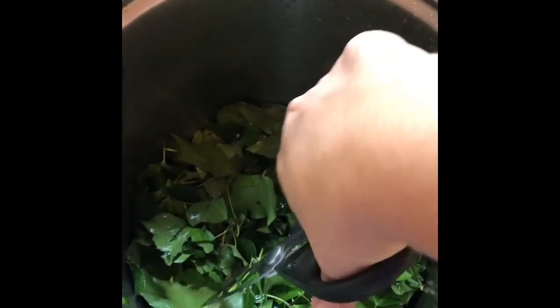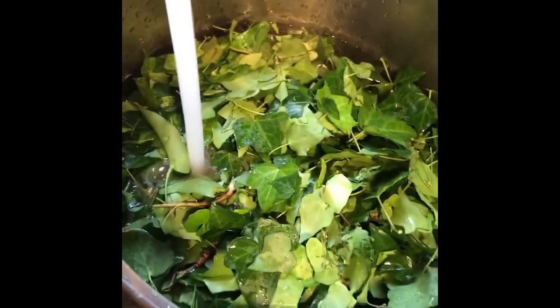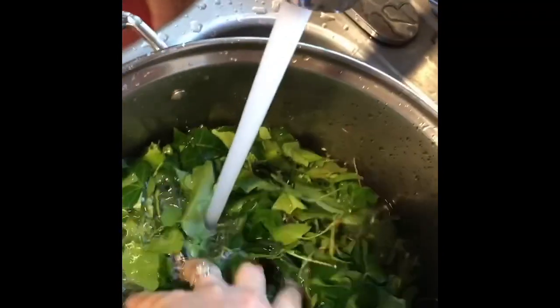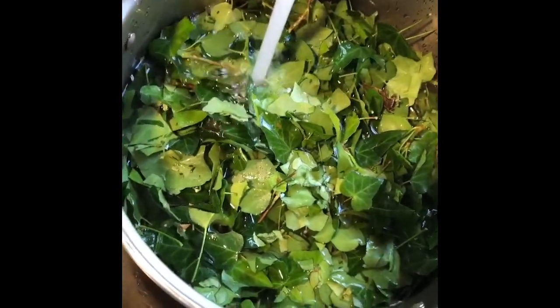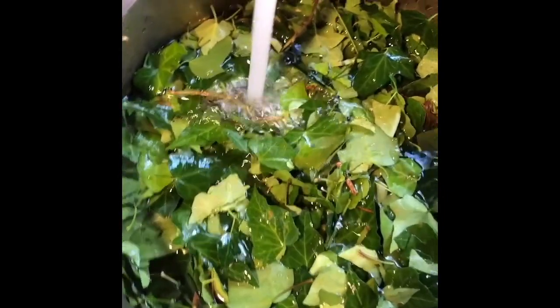I used to cut with clippers but now we use cheap scissors — if you have something better it'll make the job faster. Once they're all cut, fill the pot with water. For 40 to 100 leaves you'd use about a quart of water. Since I'm doing a large quantity, I just fill it almost to the top, leaving enough room so it won't boil over.